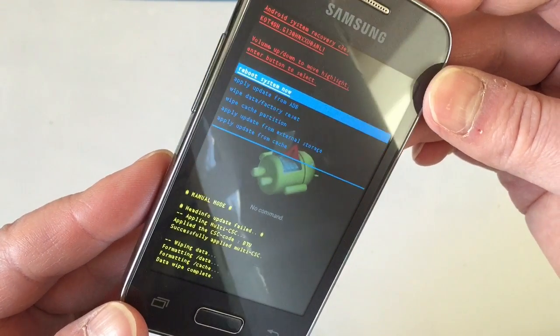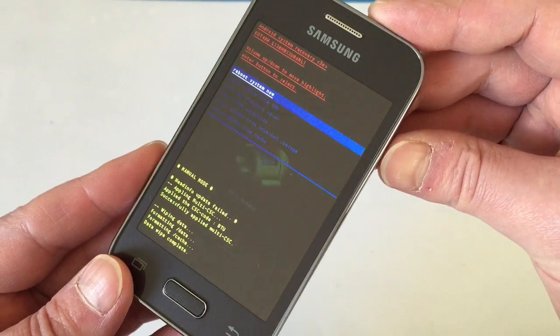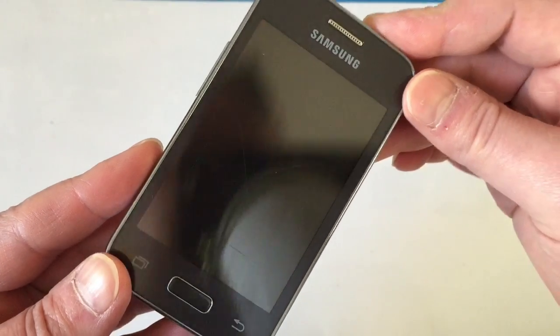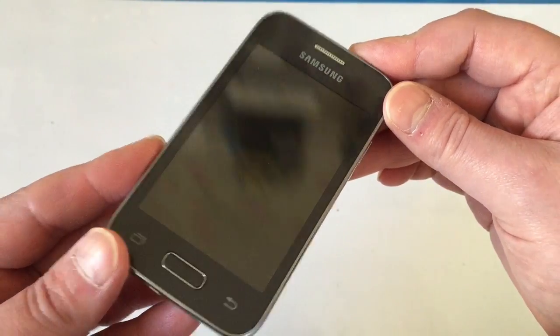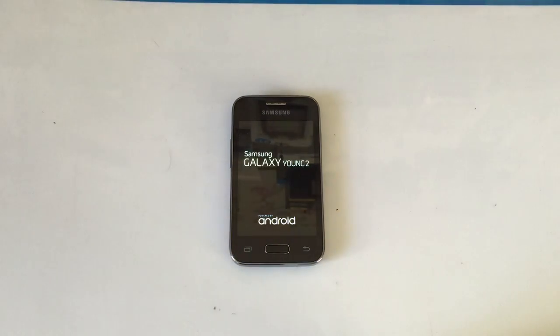It's already highlighted the one we want, which is 'Reboot system now', so again press the power button to select that and the phone will reboot. It might take a few minutes to reboot depending on how much stuff you had on there, so just leave it for however long it takes.